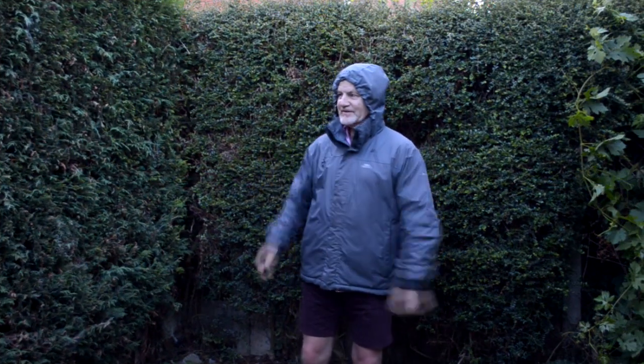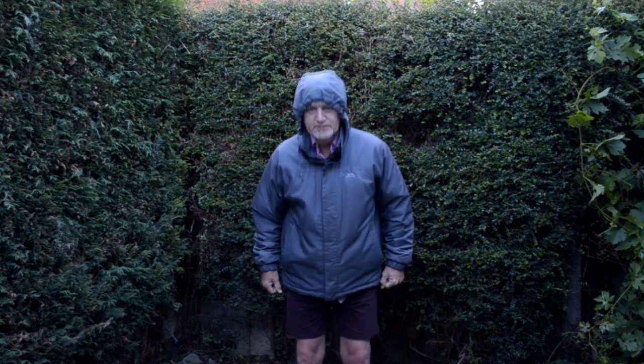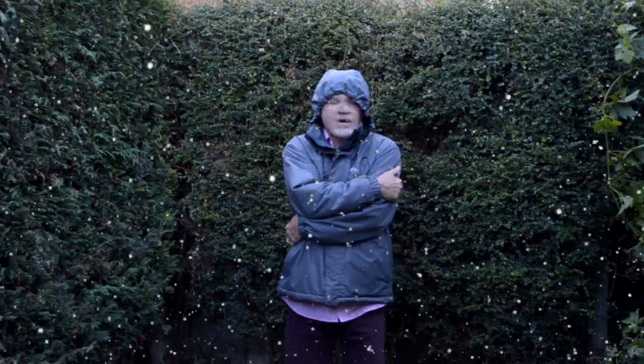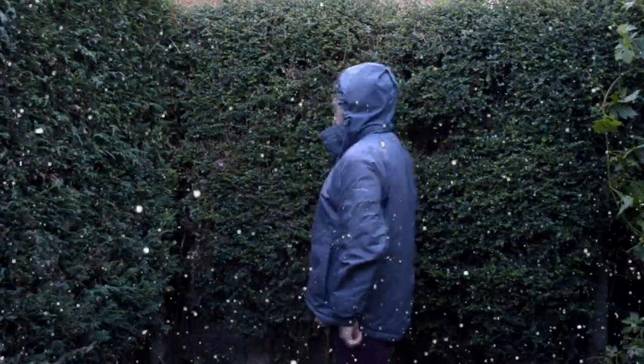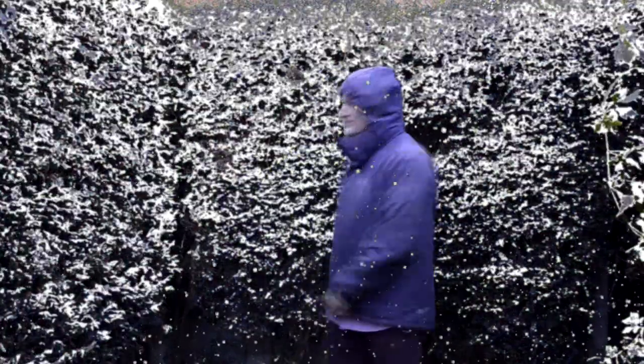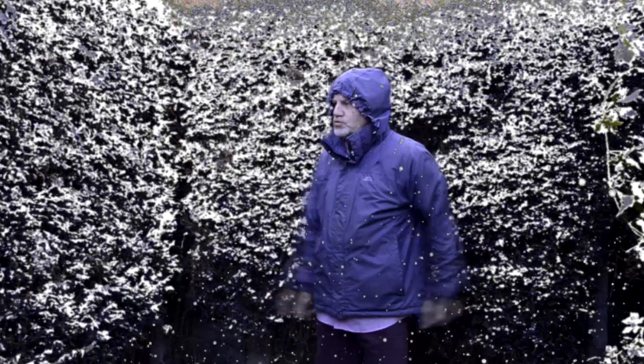Suppose you wanted to film a winter scene at the height of summer, like this bloke. Well first, I'd hide your shorts. No matter how cold you act, even with a bit of green screen snow thrown in, it's not really convincing — there's just too much summer greenery. What you want is a covering of snow. Like that. That's better. Okay, so there's the effect. Let's see how it's done.